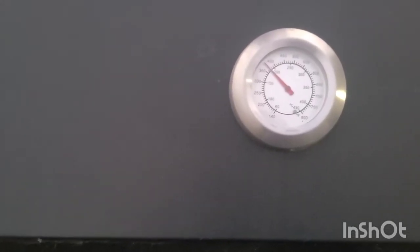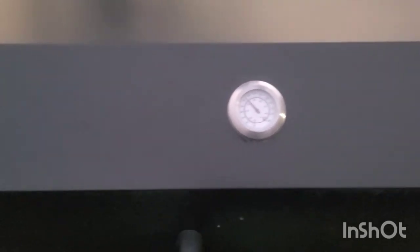I'll go ahead and close it back up. Right now I'm running my pit at about 350 — that's at the top of the smoker. At the grate level it's probably running about 350 as well, and I'm kind of running it hot and fast, as you would call it.